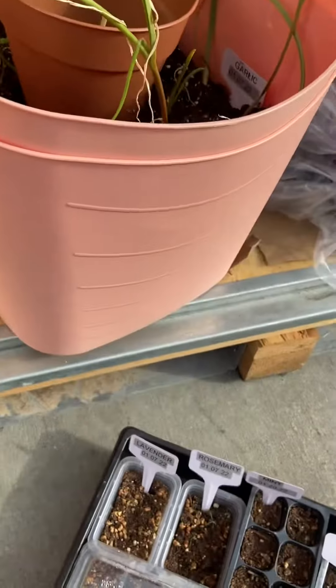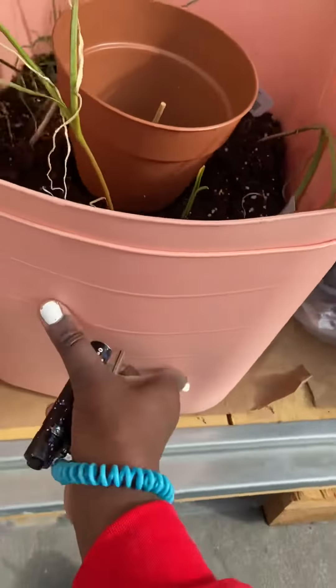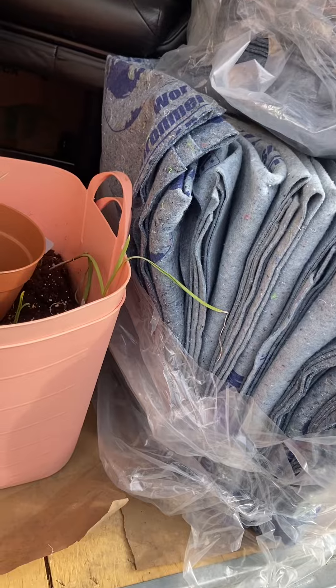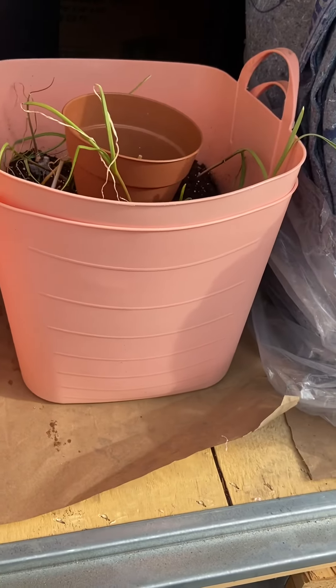I didn't have enough skill to figure out the timing of transplanting them in here. I really couldn't dedicate much time to the grow-off because I was in the midst of trying to move, but I'm going to do one more update before I head out of town.